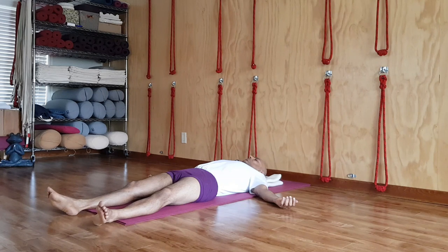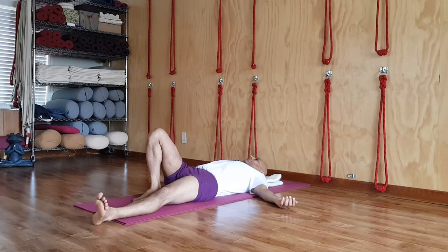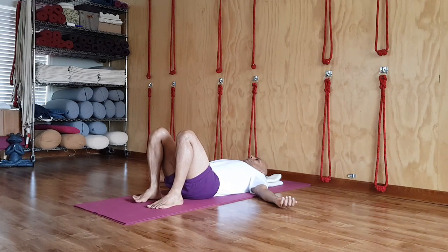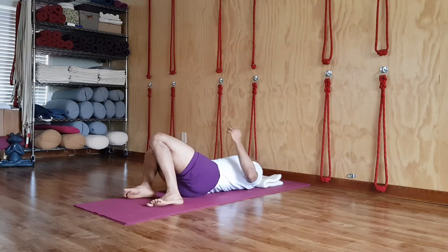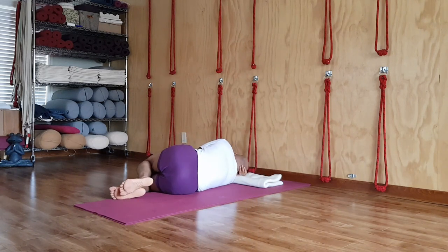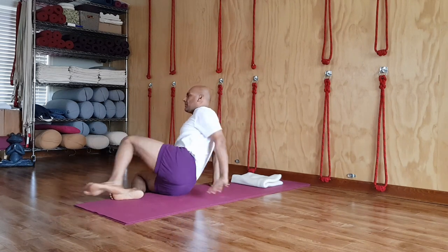When you want to come out, use the inhalation phase to end the practice. Slowly open the eyes, bend the knees. Support your head in your right palm, roll to the right side, then pressing the left hand on the floor, lift yourself up to sitting.